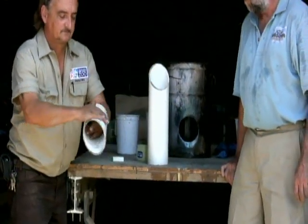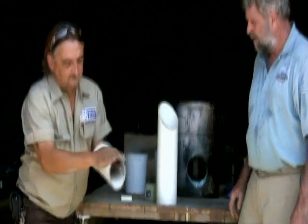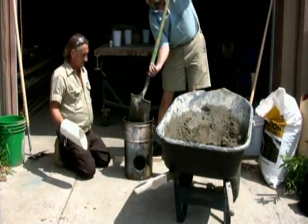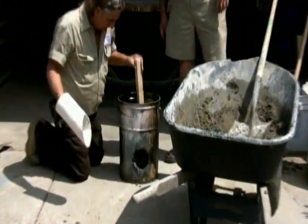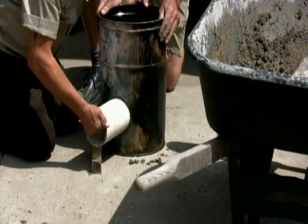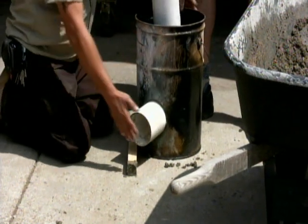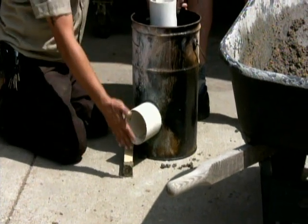Here you'll notice Brian covering our chimney molds with petroleum jelly. This comes in handy later on in the process so we can easily slip these molds out of our concrete. Now we're ready to place concrete in our can up to the bottom of the opening we created. Now we watch Brian put the shorter intake mold into our can, while Gary takes the longer chimney mold and begins to position it. Notice here that they both work together to center both molds to the middle of the can.